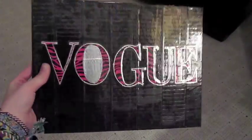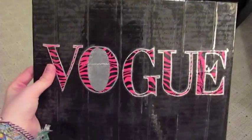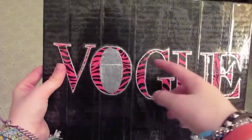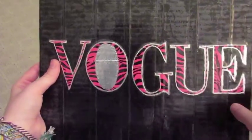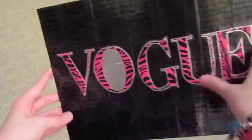This next one's pretty cool. It says Vogue on the front in like pink zebra, and then it's bordered in chrome. Black background — I think it came out really cool. It's got clear tape all over the front. On the back it's got a black border.